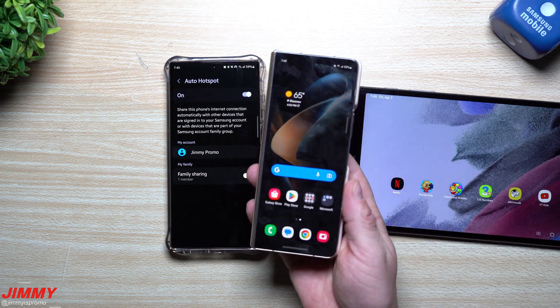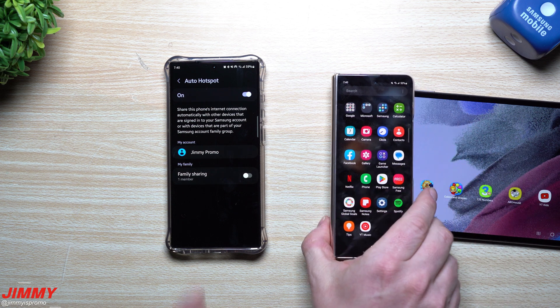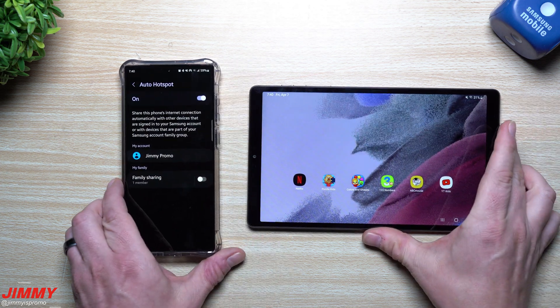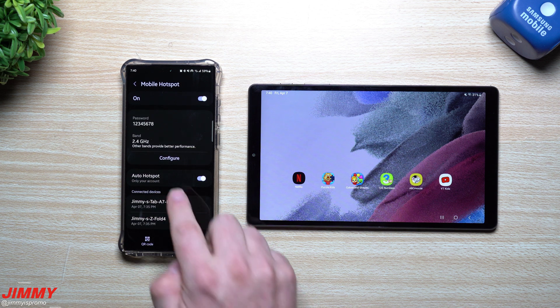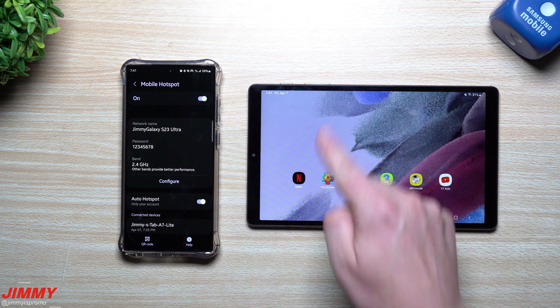This device does not have a SIM card — it's only connected to Wi-Fi, and currently it's actually connected to this mobile hotspot. This is all you need to do to get everything set up, even with family members, so that when you turn on Auto Hotspot it allows them to connect as well.